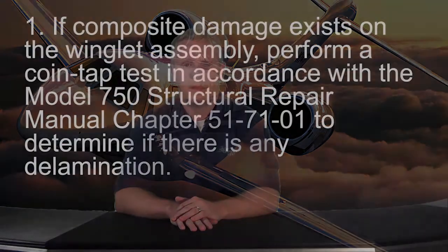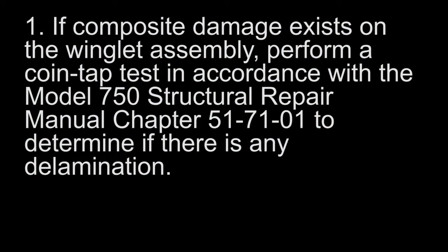For more extensive damage beyond the SRM supplement limitations, please follow these simple steps to obtain structural assistance for your damaged winglet assembly. If there is composite damage, perform a coin tap test in accordance with Model 750 Structural Repair Manual Chapter 51-7101 to determine if there is any delamination.